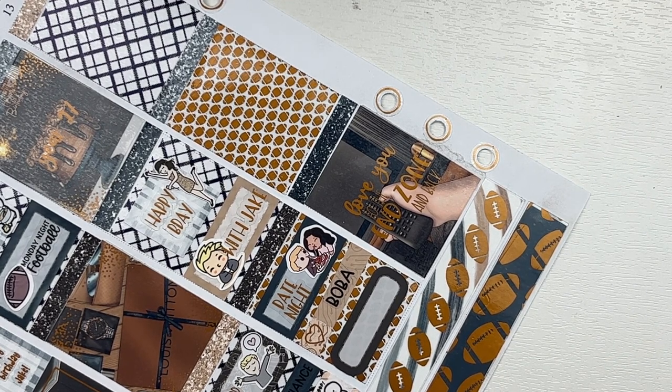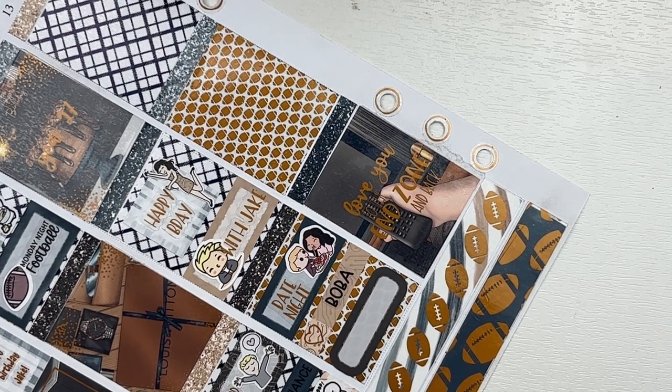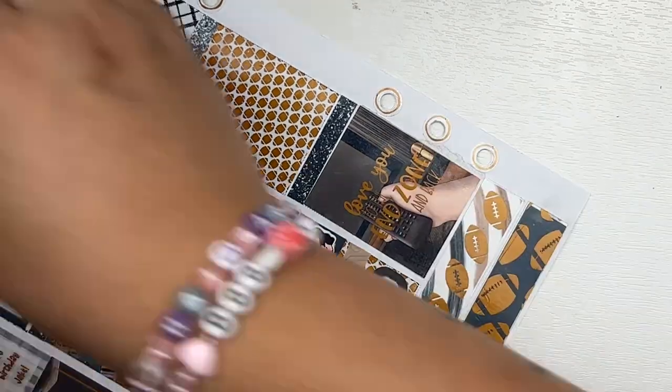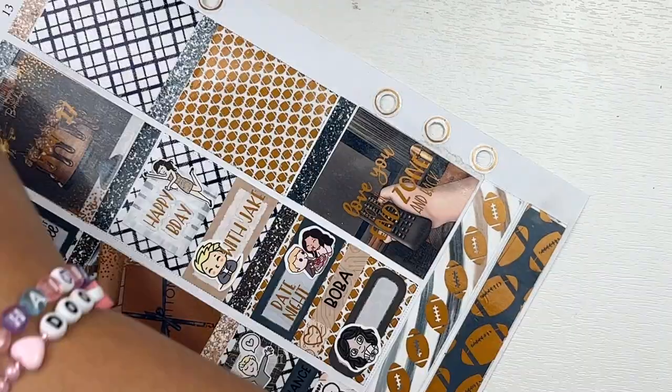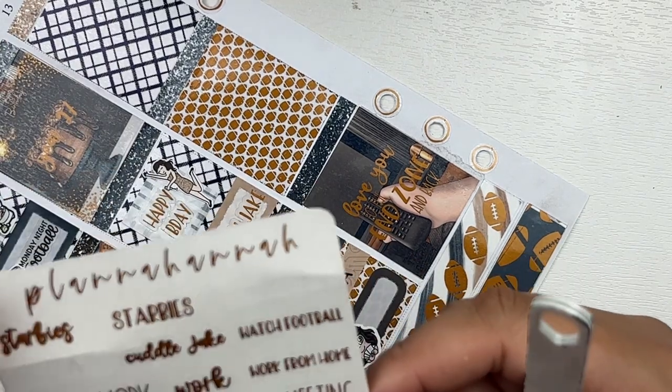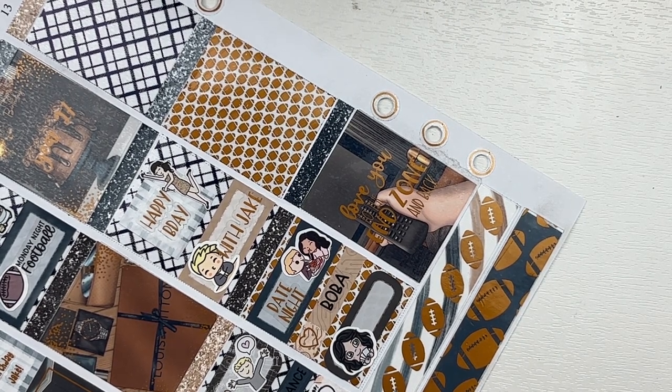Then we got boba after because I wanted another sweet treat apparently, and then we had a little game night. I think we played a new game called Priorities, which I had got him for his birthday. I also got him the dim sum go sushi game, and they're both really really fun. Jake prefers Priorities but I like them both — they're very different.